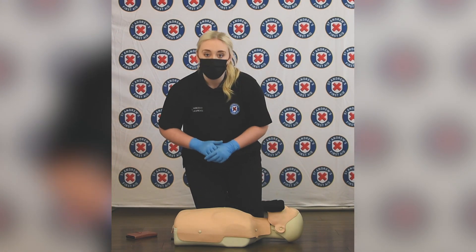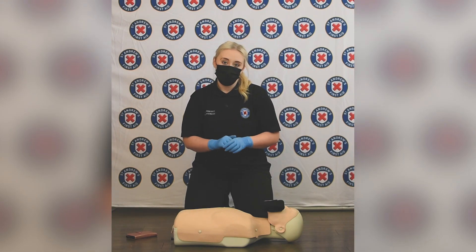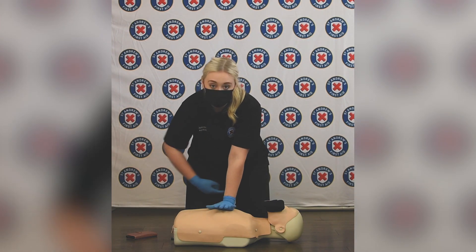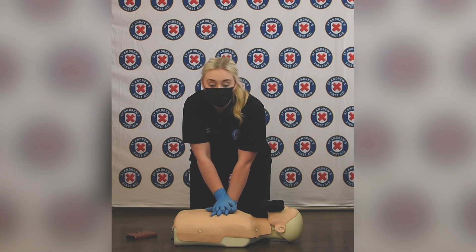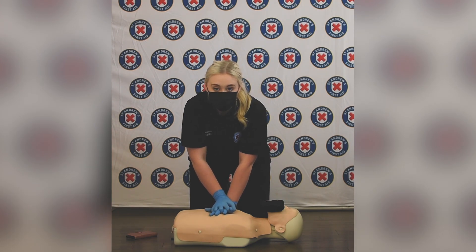We're then going to start doing chest compressions — chest compressions only at this stage. Heel of the hand goes into the centre of the breastbone, and the other hand is then placed over the top. The rate of chest compressions is 100 to 120 beats per minute. There's a song we probably all know — Staying Alive — to help keep us to that rate.